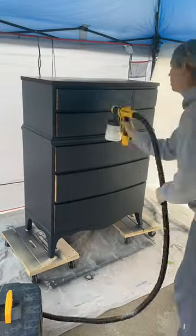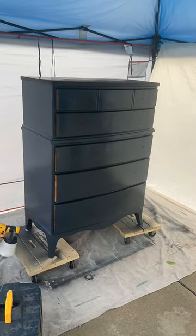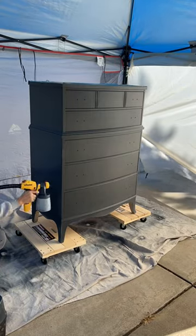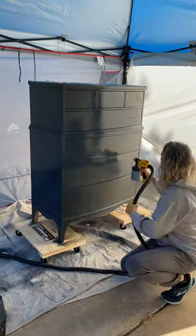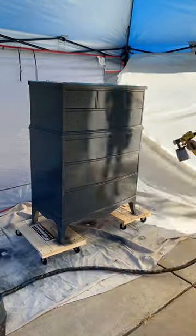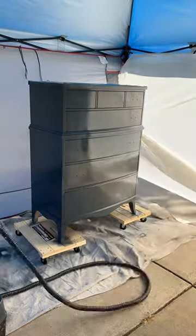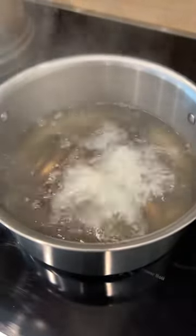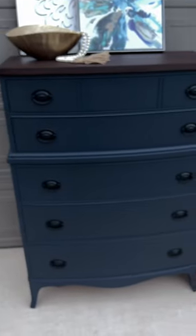Now it's time for top coat. I'm using the General Finishes High Performance Flat — it's my new favorite top coat. I actually did four coats here and sanded in between each one. I'm cleaning up the hardware — this is hardware soup with vinegar and water. I decided to paint it black: I primed it, painted it, and then sealed it, so it should last a long time.